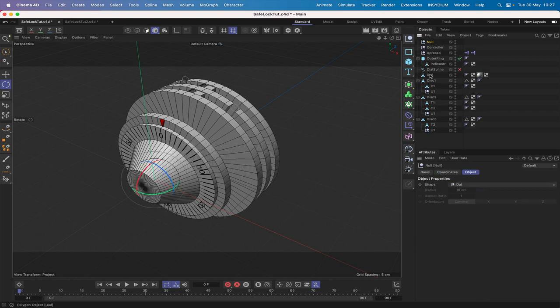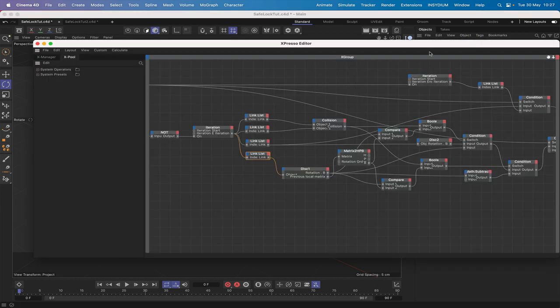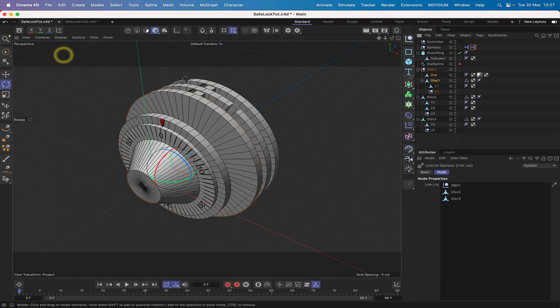I'll bring in a null and we'll correct this dial and disc 1 lag problem. Drop this down here and rename it D for dial and D1 for disc 1. Then all we're going to do is drop these two in here. In our Expresso expression, in our first link list, we can remove disc 1 and place D and D1 in there. In our second link list, we can remove the dial and drag D and D1 into there.